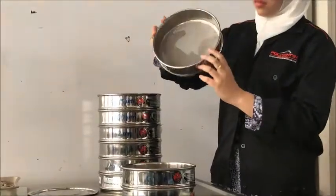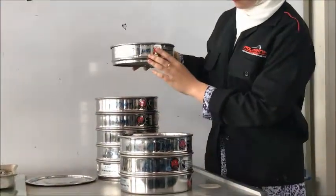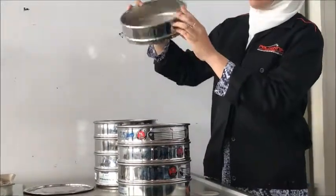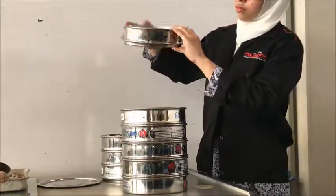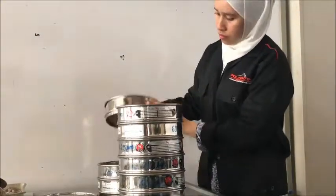Secondly, select a stack of sieves suitable to the soil being tested. A stack of six or seven sieves is generally sufficient for most soil applications. The top sieve should have an opening slightly larger than the largest particles. Arrange the stack of sieves so that the largest mesh opening is at the top and the smallest is at the bottom.